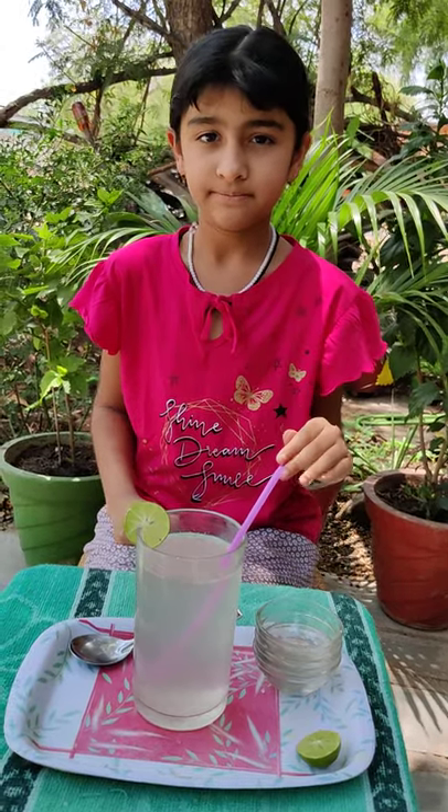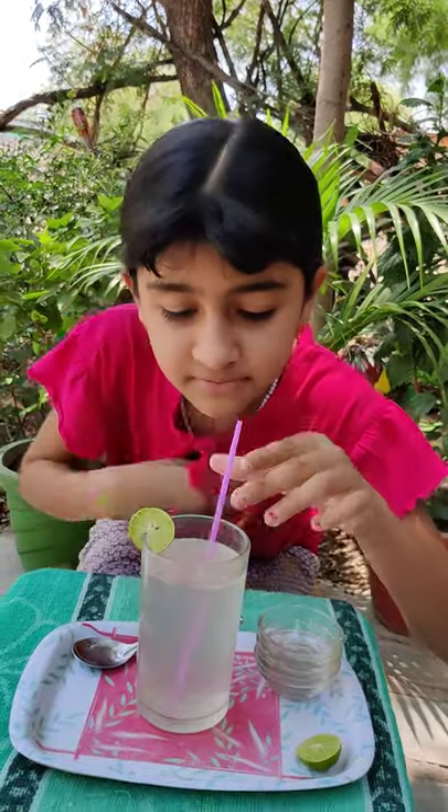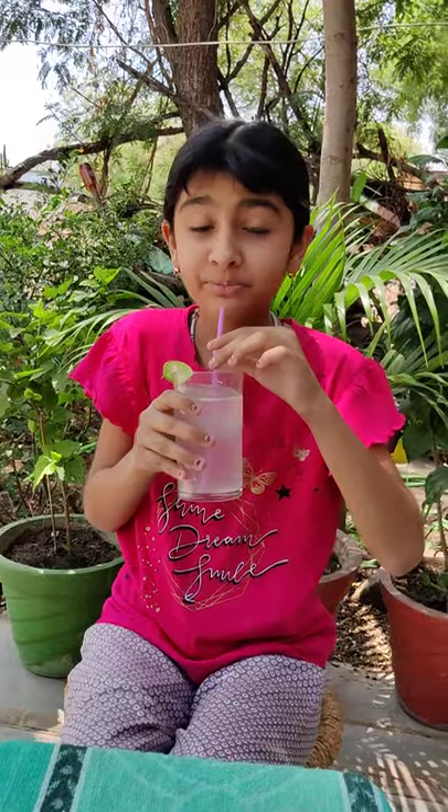So now I will taste it. How is it? It's very tasty, so tasty, very nice.